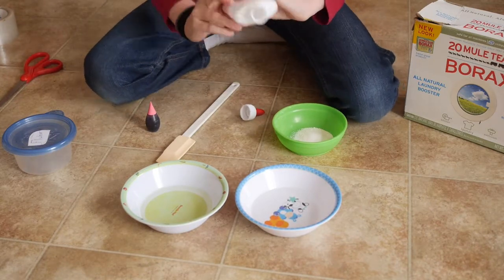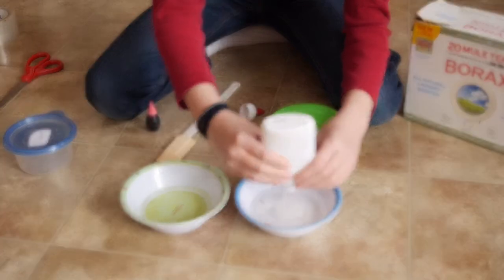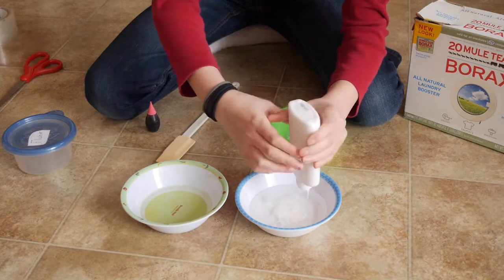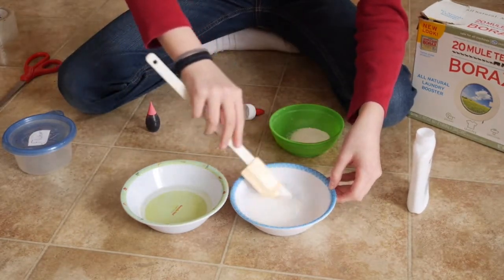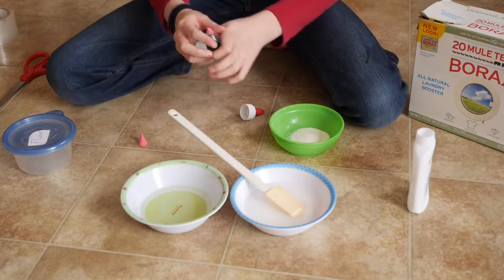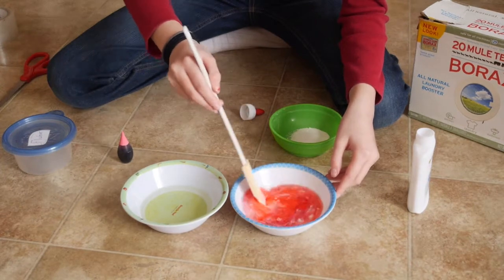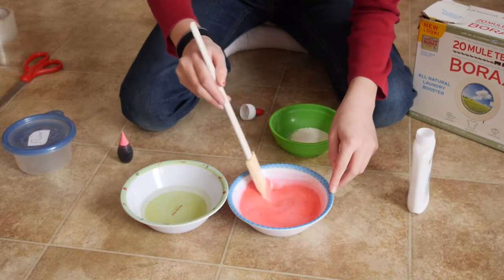You're going to take your glue and pour it into your one and a half ounces of water. Just squeeze it and try to get as much glue out as you can. Then stir this up. Here I'm going to add my food dye — a couple of drops will do it. Mix this up so there are no giant swirls of white glue; just mix it up really good.